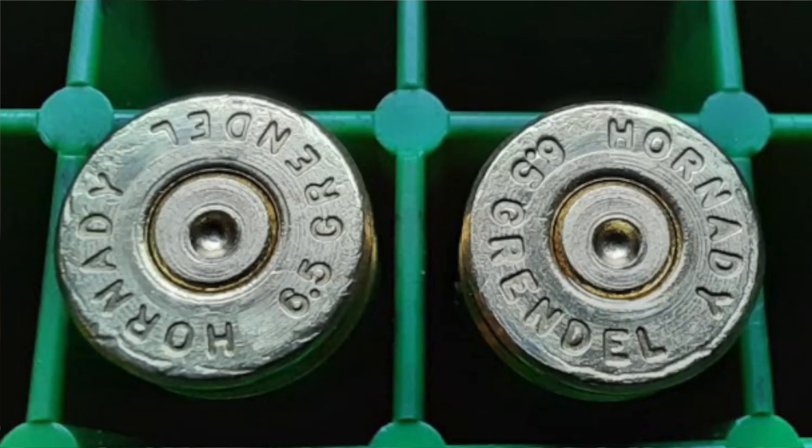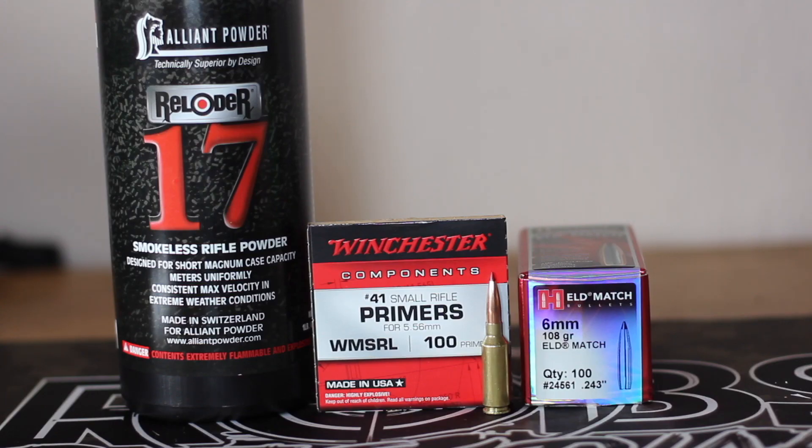This one had a little bit of a sticky bolt, but very mild marks on the brass. We also had no pressure signs on the brass. The loads were a little crunchy, especially the 31 grain load, but nothing scary. I thought we could go ahead and give it a try. So that left me with 10 more pieces that I need to fire form.